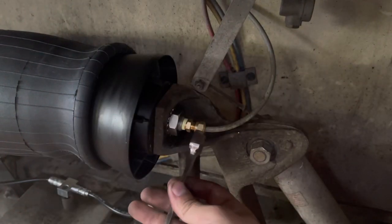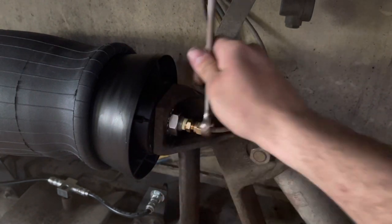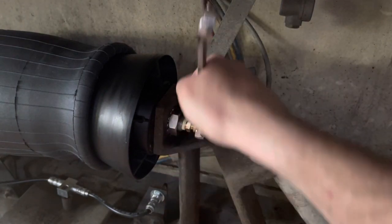Don't go gorilla strength on these — it's not 50 to 60 foot pounds, it's about 10 foot pounds. But if you use your wrench and your hand, you will feel when it's tight enough. Just don't force anything.